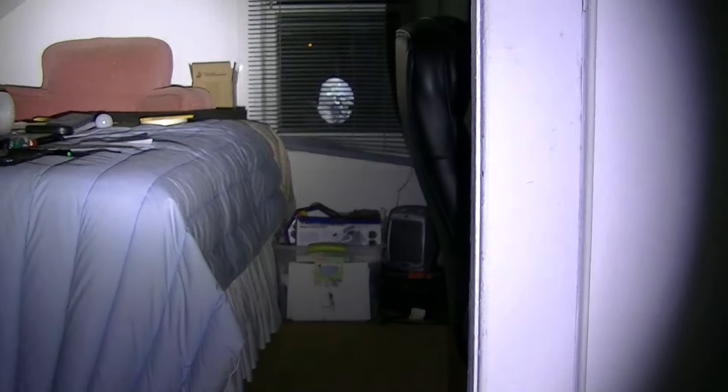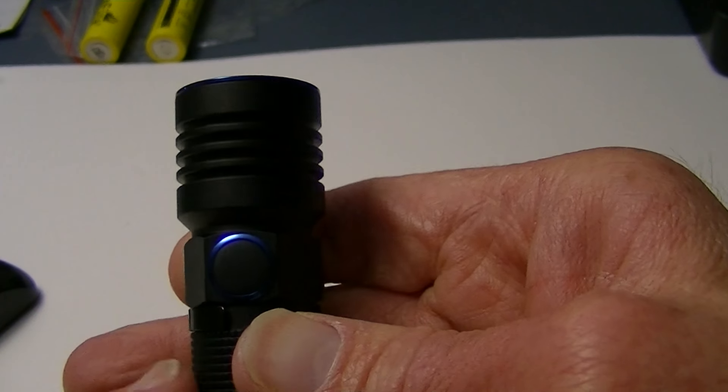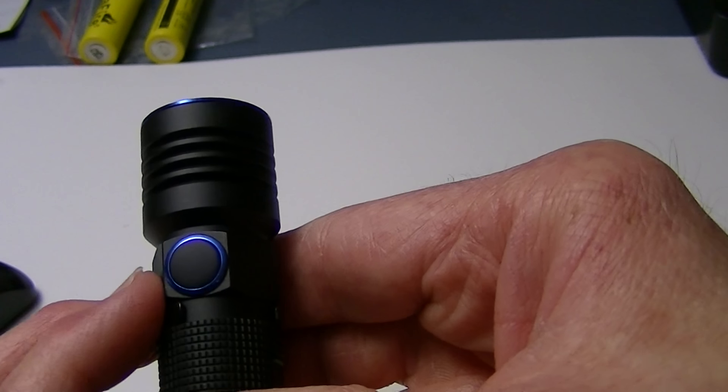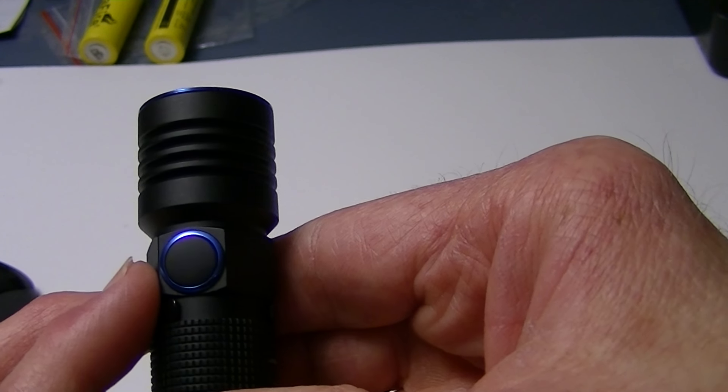There are your basic modes — no other flashing modes other than strobe. To get to turbo any time, just double click. To get to moonlight, you have to be in the off position and then press and hold. And if you want to read about any of this, you can go to my website at lightsandgear.com — the link is below — which has the written review and also some outdoor beam shots. One of the other things I didn't mention is it has a low battery voltage indicator, and the switch here will turn red. The switch doesn't give you a battery voltage indicator as some other lights do, so it remains dark until the battery gets below 3 volts, at which point this will light up in red.